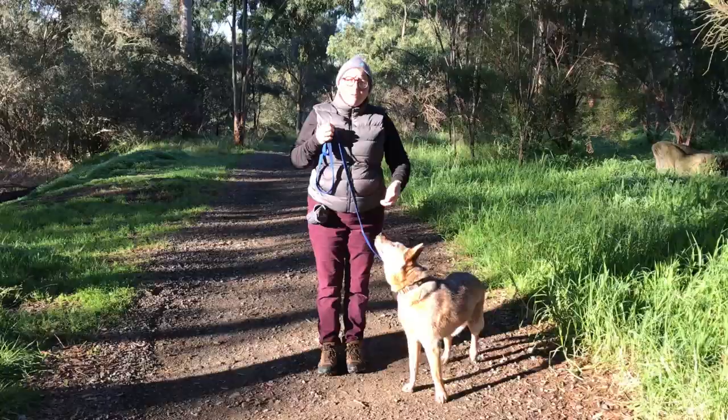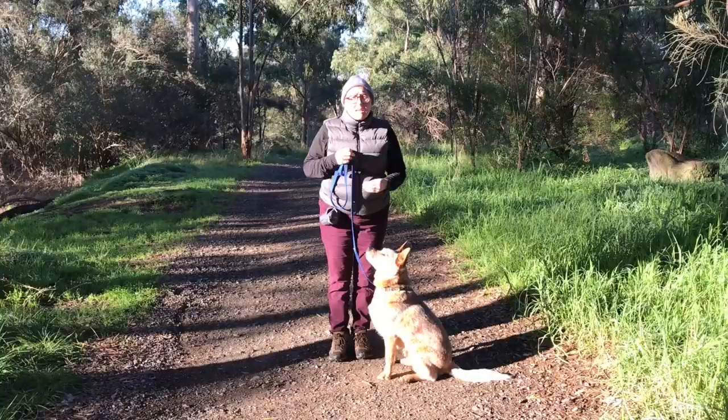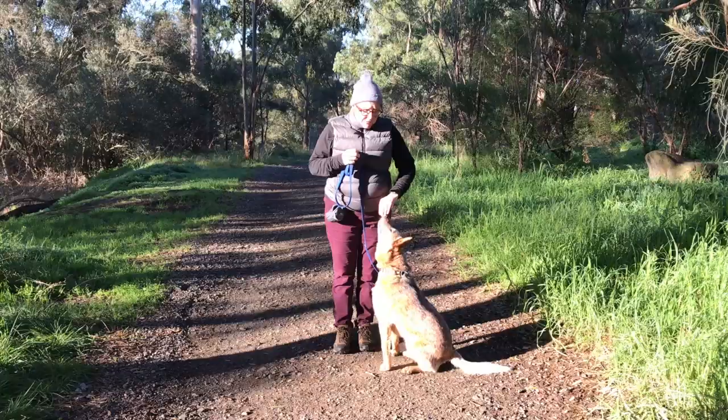You'll see that Brownie actually walked by my side because I had the treat in hand on his nose. We do that for probably 10 metres to begin with, and then we extend past that. Just remember: treat in hand, on the left side, on the nose.